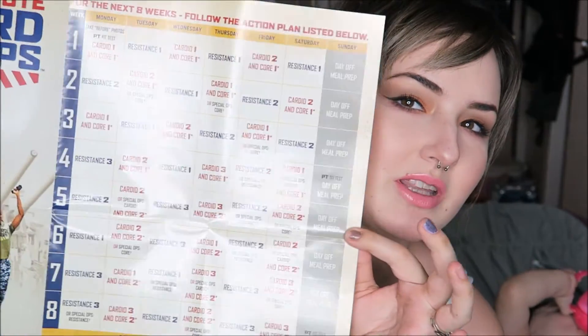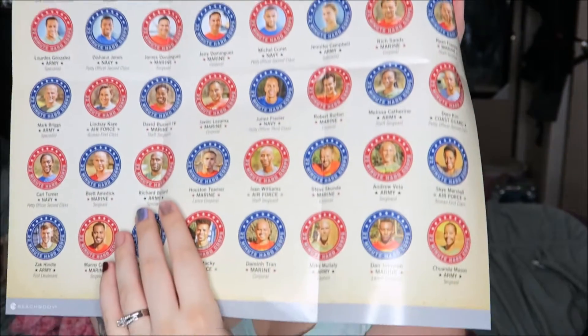This little area you open up has a poster of kind of what you're supposed to do — week one, Monday, Tuesday, Wednesday, Thursday, Friday, Saturday, Sunday. I guess the only day you take off is Sunday, and I'm assuming it just gets harder with each week. On the back, it says veterans of the United States military put the core and hardcore together, and it's a picture of all these people. Pretty cool. I plan on putting that on my wall.